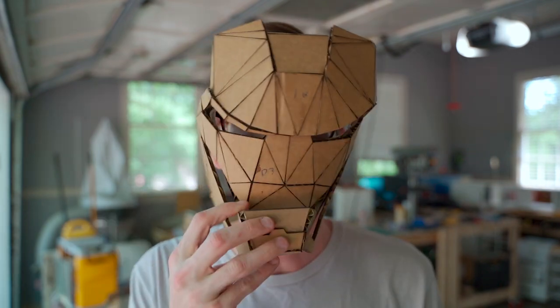I've actually done one other prop on this channel — it was a Harry Potter wand. You can check that out, and it is not with a laser or a CNC — straight up old school with a lathe. So until next time, go make or break something in your shop. See you guys.